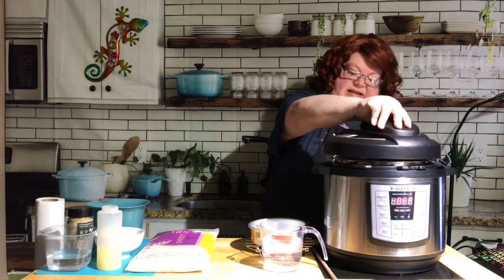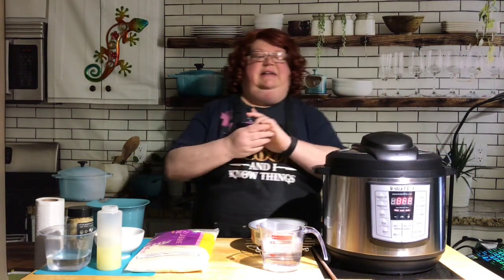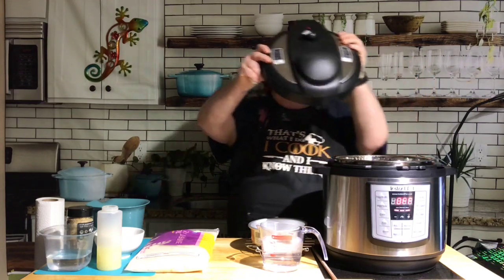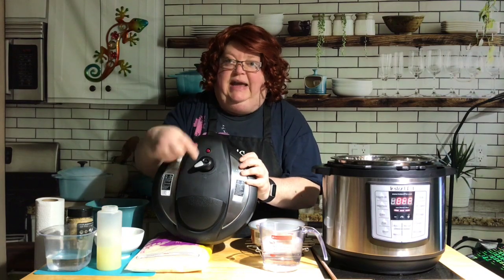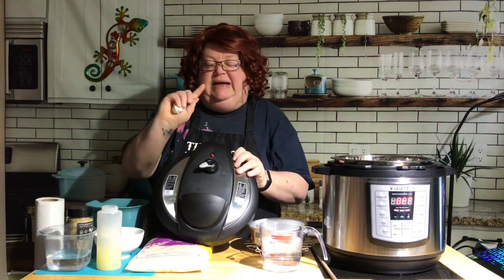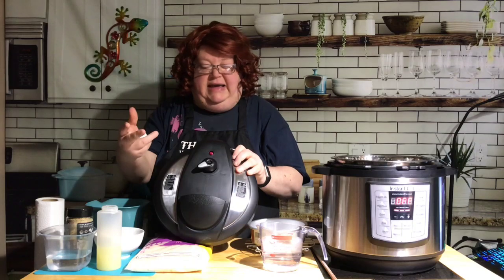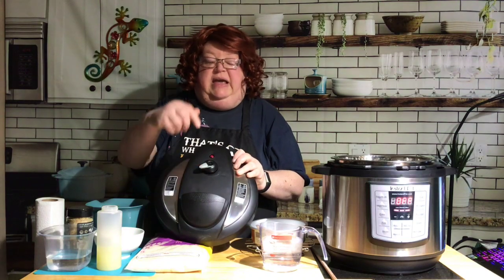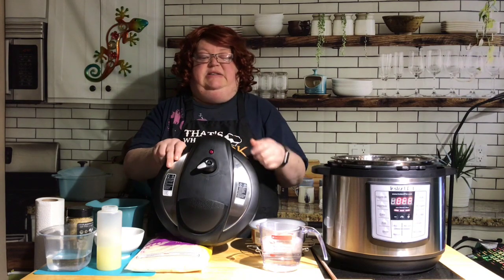The eight quart takes a little bit longer to come to pressure — a lot longer than my Chef IQ to come up. I cooked some chicken stock in it yesterday and was surprised at how long it took. On your lid, it depends on the model and brand, but you should have something that says 'venting' and something that says 'sealing.'